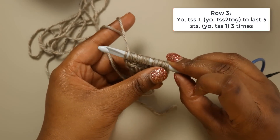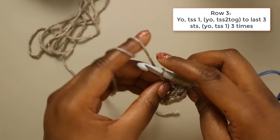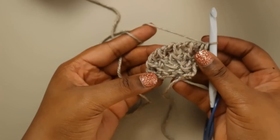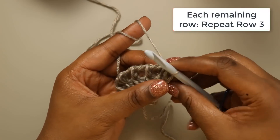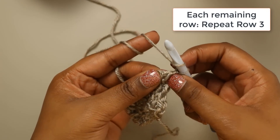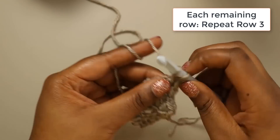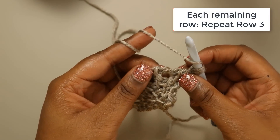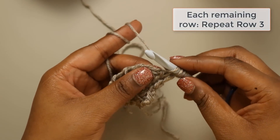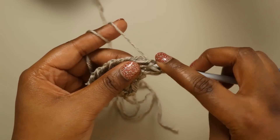We now have 13 loops on our hook — we went from nine stitches to 13. We're going to chain one and do our return pass. The stitch pattern for this row is to start with a yarn over, Tunisian simple stitch one — and that one will always be the yarn over that is right next to our first stitch — follow that by a yarn over, and then Tunisian simple stitch two together until we get to our last three stitches.